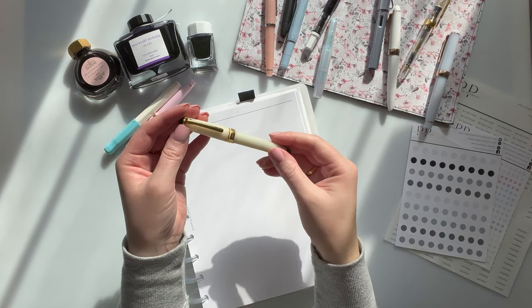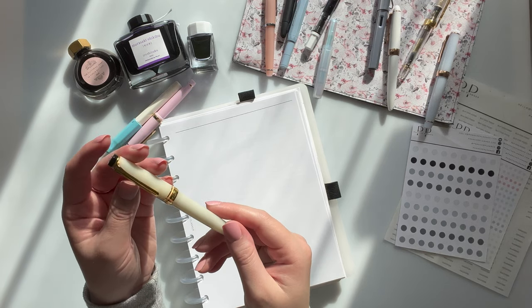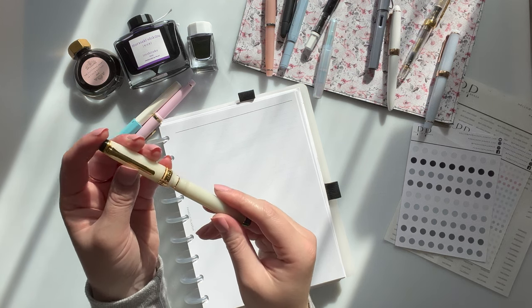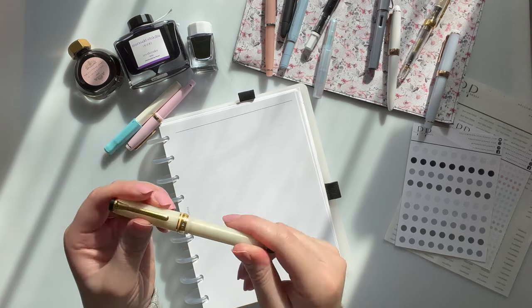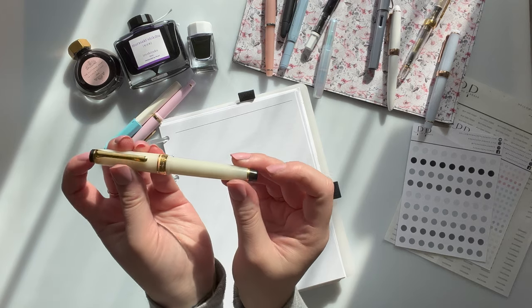The next one was the Sailor Pro Gear Slim, which a lot of people get. It is the Shikiori — I want to say it's autumn or winter something — but this is a 14 carat gold nib and it is beautiful. This is inked with De Atramentis Archive Ink as well, and it's like an ivory color with black finials.